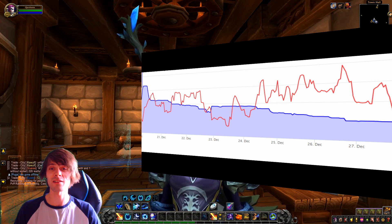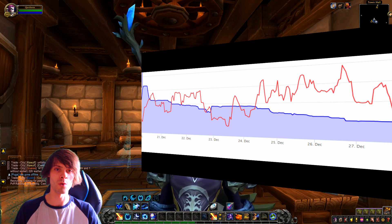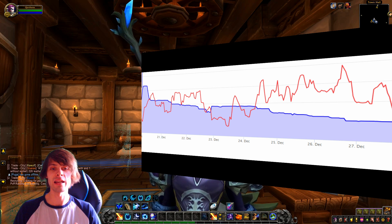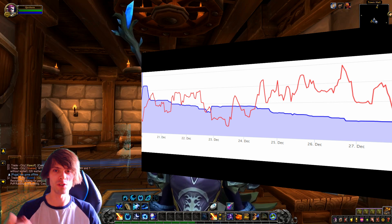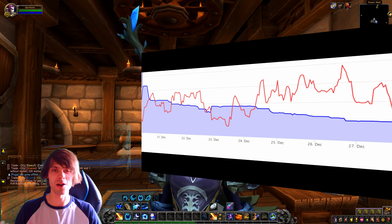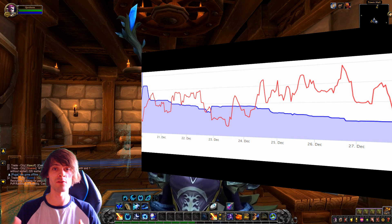If you're selling potions on raid nights and you skip a few raid nights, you're obviously not going to make as much gold because you're not restocking. Stay consistent and you'll see gold coming in. With farming it's more of a time-for-gold exchange, while with professions it's about consistent restocking and sourcing the best material prices to bring in profit.